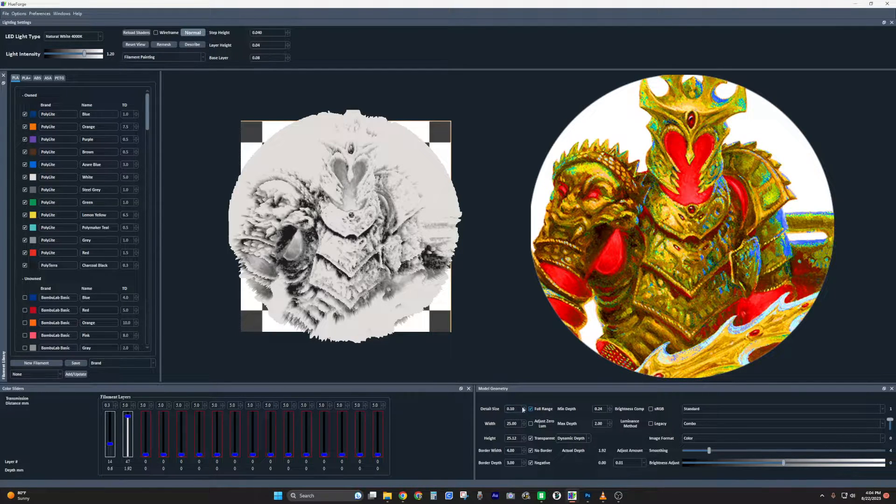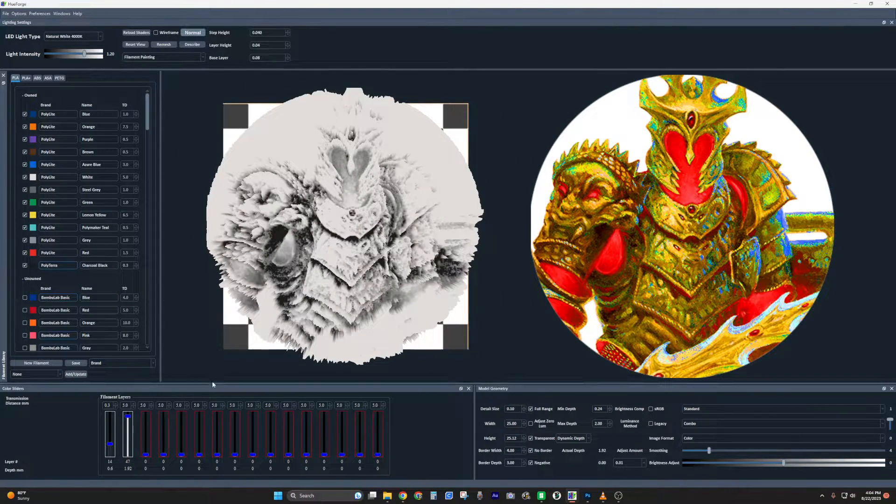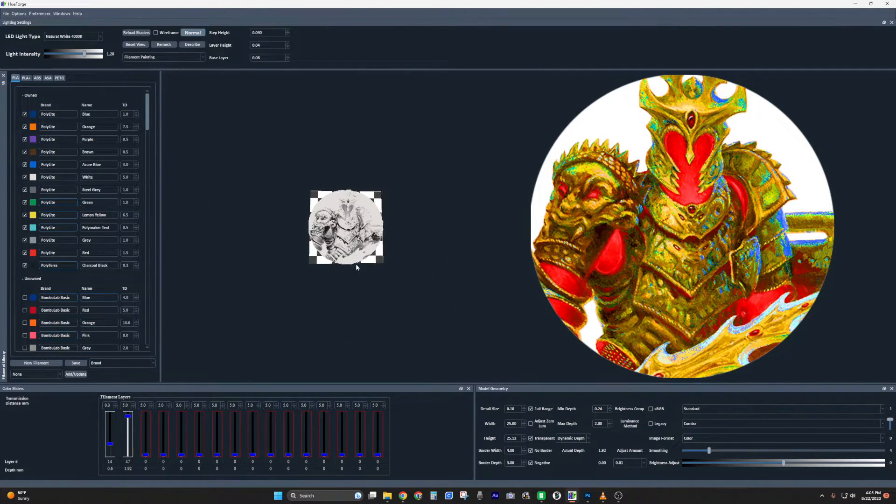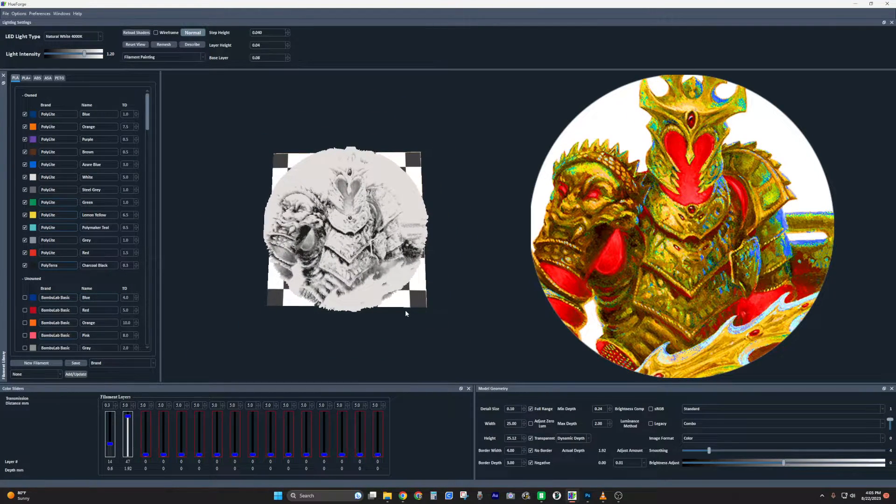You can also use a 0.4 nozzle and set detail size to 0.2 — whatever you want. Make sure this is normal mode. My palette starts with a charcoal black and a poly white. This is actually a 3D structure generated by the image — it is not a color match, at least not yet. I know from experience that the layers need to be set to about 20.